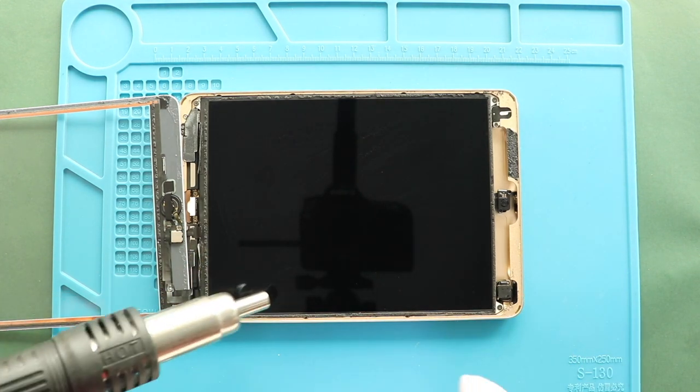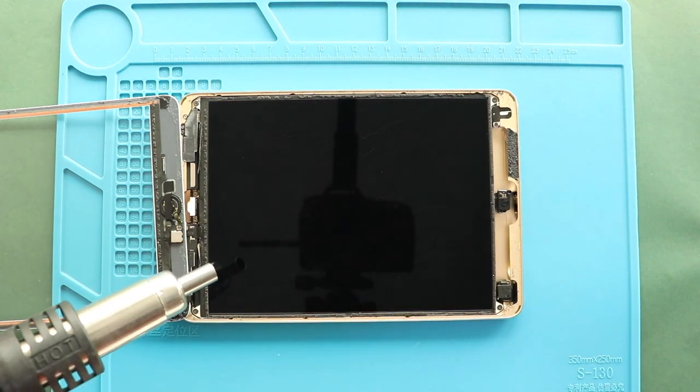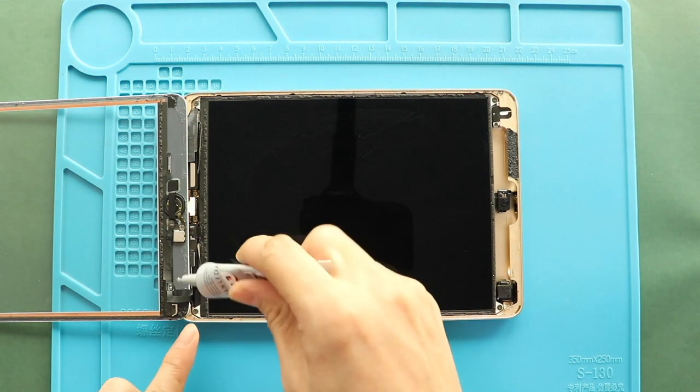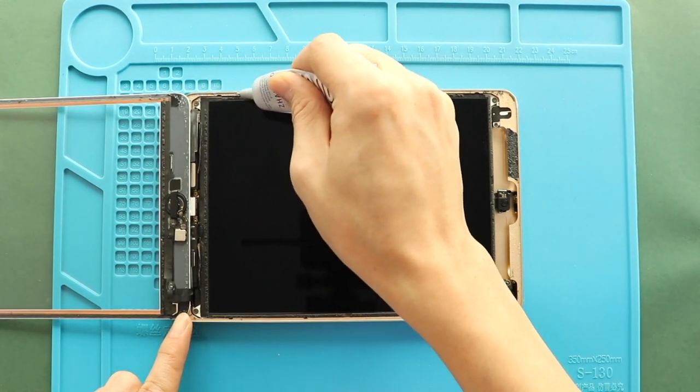Next, clean the LCD and touchscreen surface. Next, before clamping, verify the screen has enough glue. If not, use B7000 glue or new double-sided adhesive.